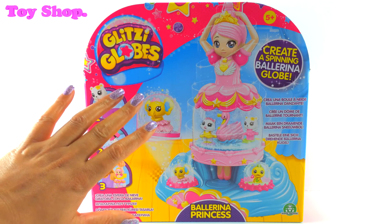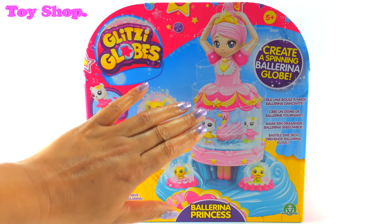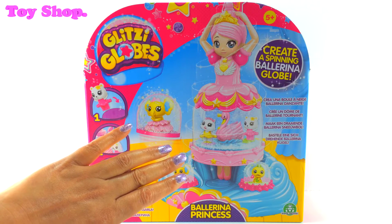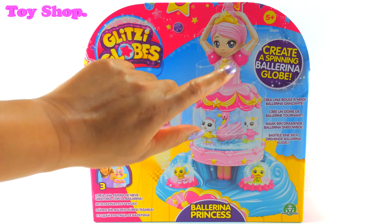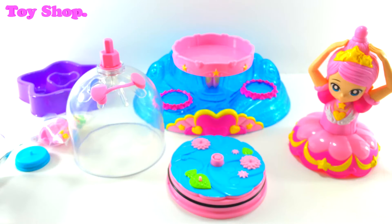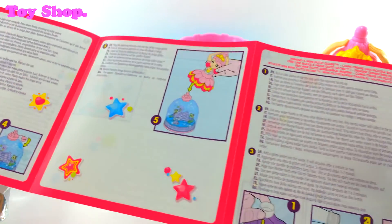I love Glitzy Globes and look at our beautiful Ballerina Princess. Her skirt is a globe. This is going to be awesome — it says 'create a spinning ballerina globe.' We need to do this. There are so many things in the box, including the instructions.